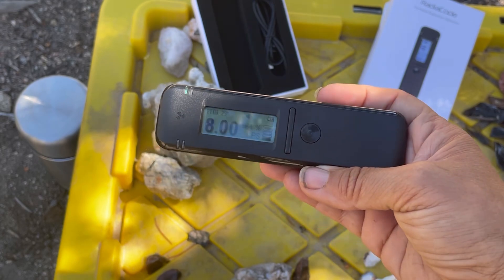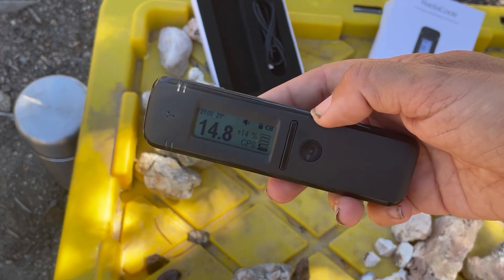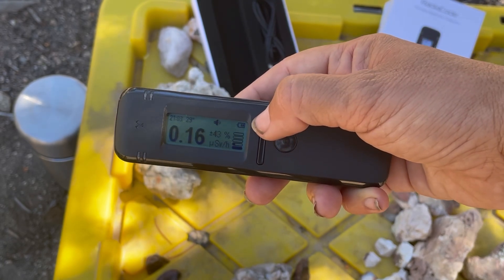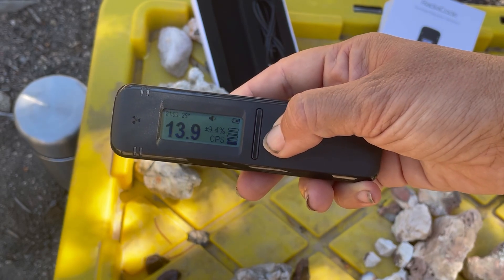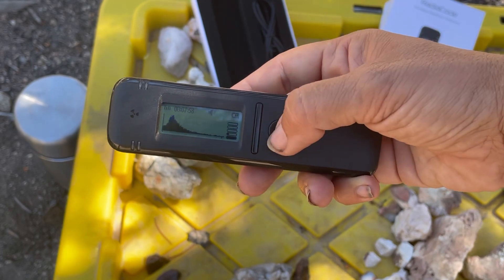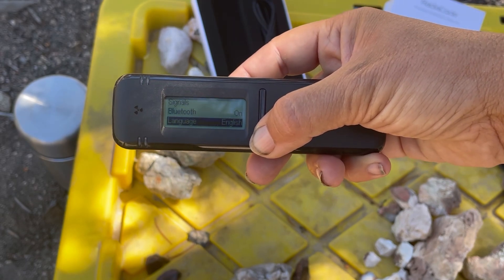I'll turn it on here — there we go. It's immediately making some noise. I'm glad it had a little battery so we could turn it on. That's that classic sound you'll hear with the counts — counts per second. If I push this down to unlock it, I can toggle between options: doses, rate... and there's the menu. Monitor, spectrum — that's what I was talking about, the spectrum view. On the phone it'll look even cooler. You can also set measurement units: count rate, dose rate, and there's the Bluetooth and other settings.